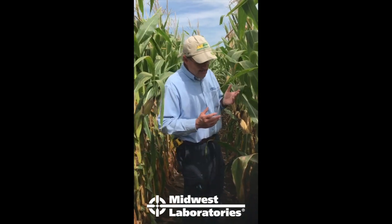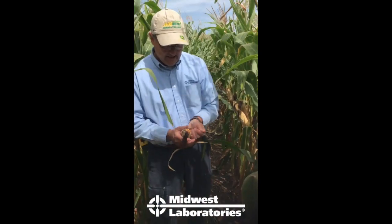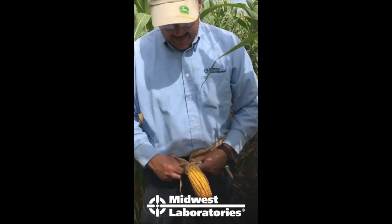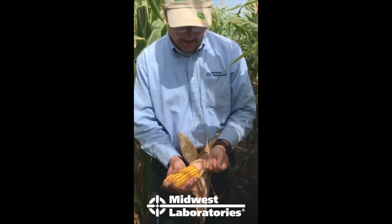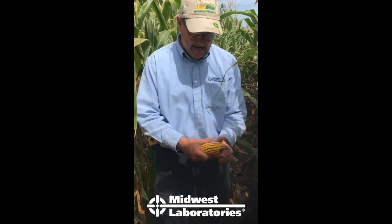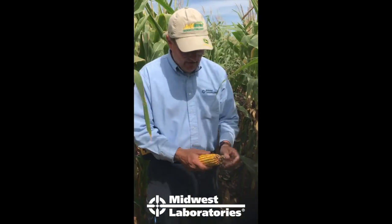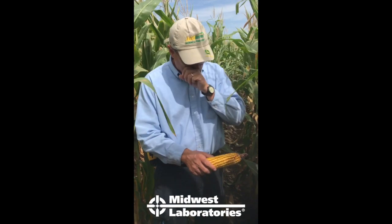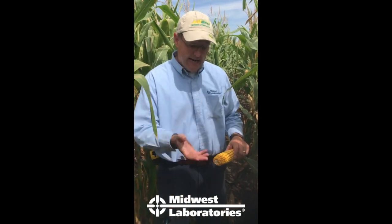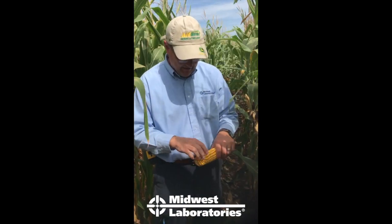To do the test, first we need to look at an ear and make sure we're at black layer. The test is calibrated to black layer and up to three weeks after black layer. If you're a lot past that, the stalk will be deteriorating and numbers will be low. If you're before black layer, your number will probably be a little high because it's still pulling nitrogen out of the stalk and pushing it into the grain.